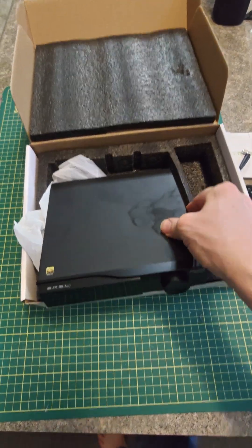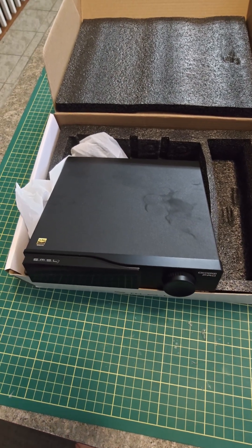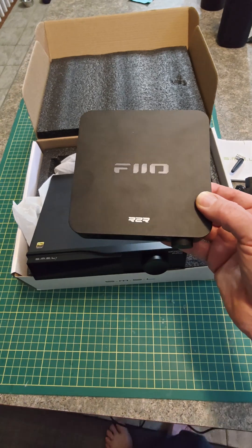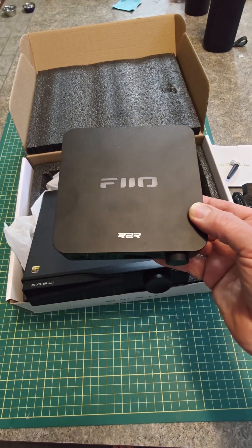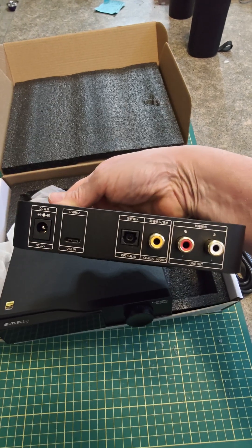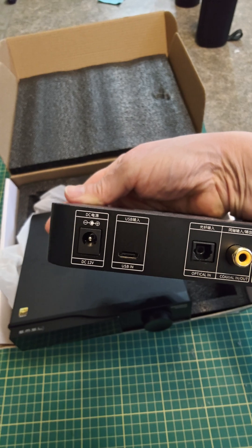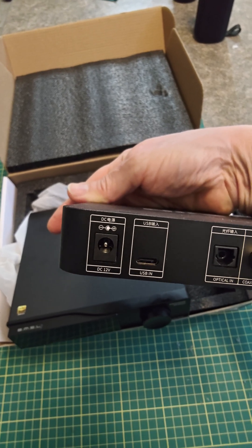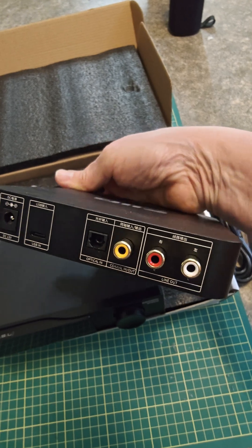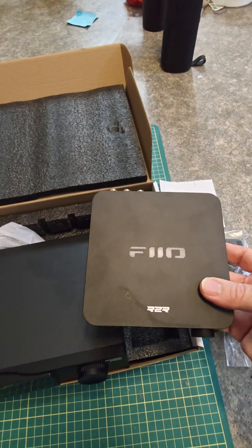I'm going to be comparing this device with another inexpensive Chinese DAC, although this one's half as much money but a little different — it's the Fiio K11 R2R DAC. On the back it's got a Toslink and coax input, it also has USB input. It does require a power brick and has only RCA outputs, so not quite as flexible, but it's got lots of blingy lights on it if you're into that kind of thing.